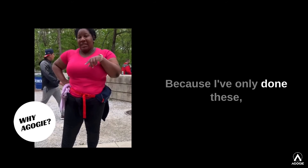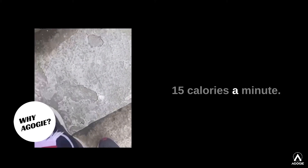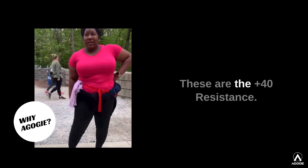These pants are some bullshit — but in the best way — because I've only done two rounds of these stairs and I'm sweating, like extra sweating: 15 calories a minute. These are the 40 resistance.